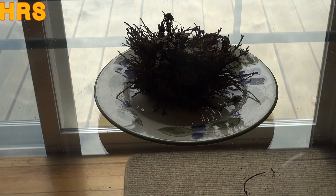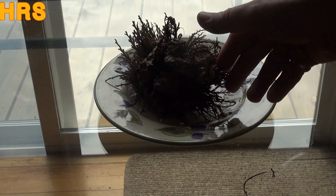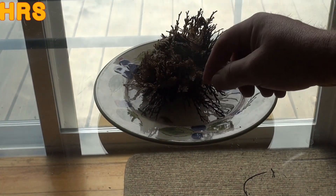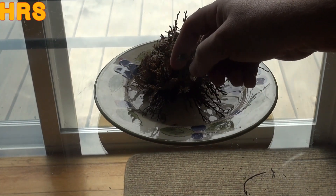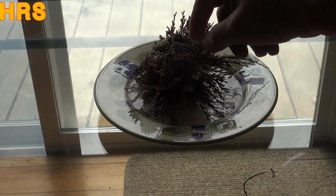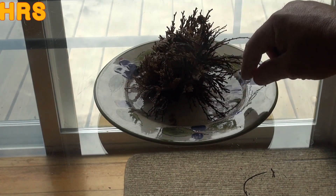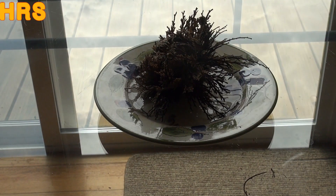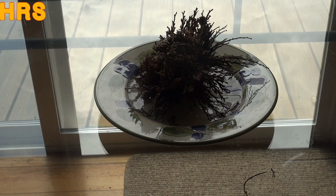Alright, so this is like an hour later, and you can see it's beginning to unfurl nicely. You're going to have pieces fall off of this thing, because while it was in its dry state during shipping it kind of breaks up a little bit. But it's unfurling pretty nicely. I don't see any green color in it yet.